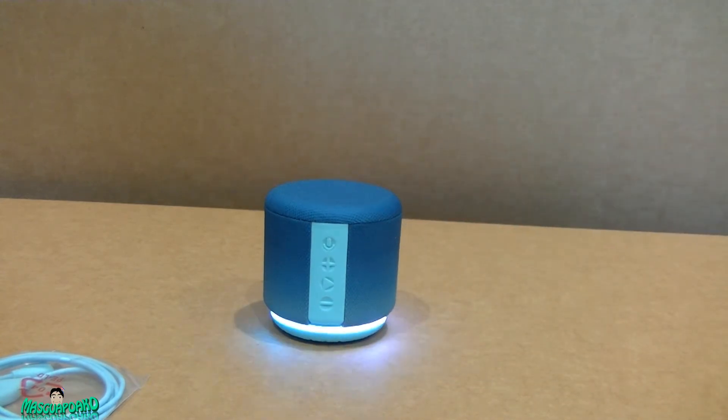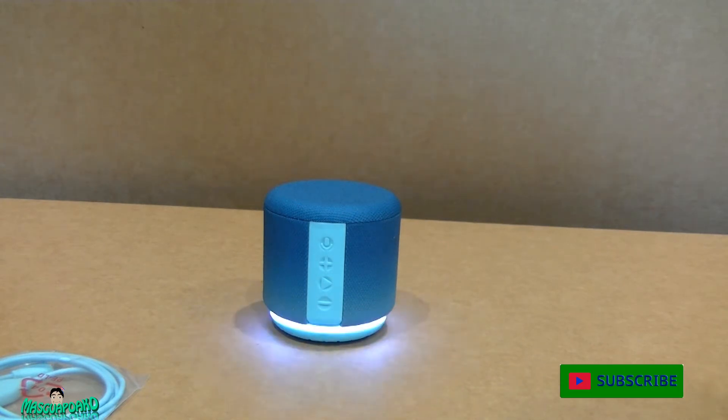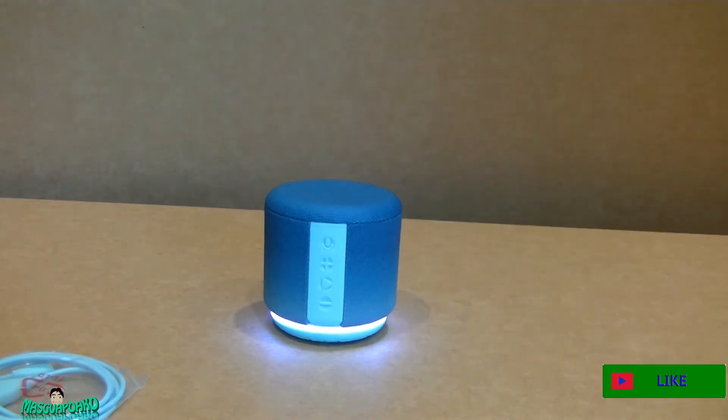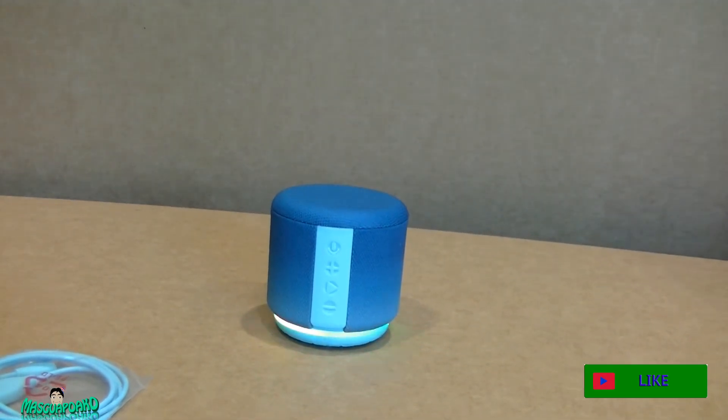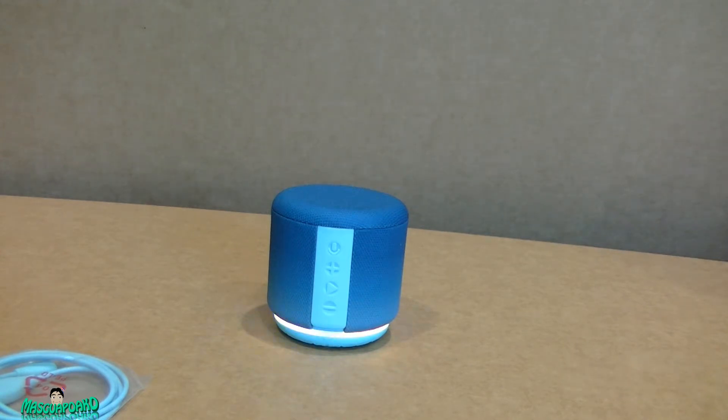'Alexa, are you listening to me?' No. 'Alexa, are you working for the CIA?' 'No, I work for Amazon.' Alright, so this is the Fabric Riff — got it for $14.98.